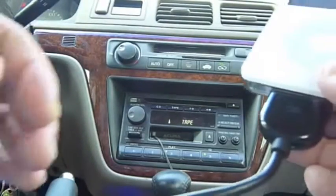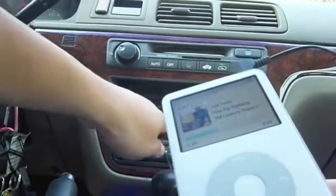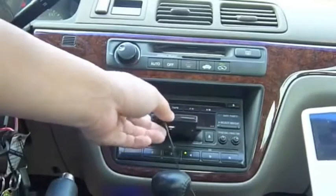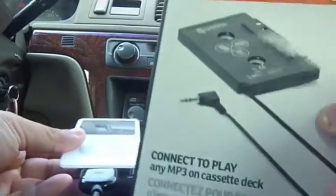When you want to play it, you plug it right into the headphone jack and that connects to this cassette adapter. This is the box it came in.